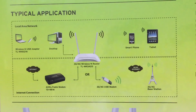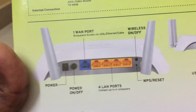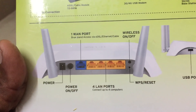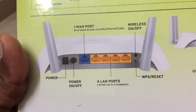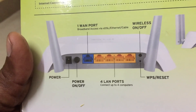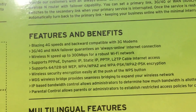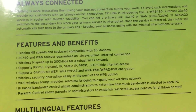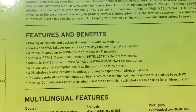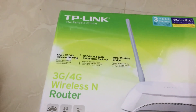These are the simple things they mentioned on top of the package. It has one WAN port, wireless on/off, power on/off, WPS switch, and reset. There are four LAN ports and a USB port for connecting a data card.